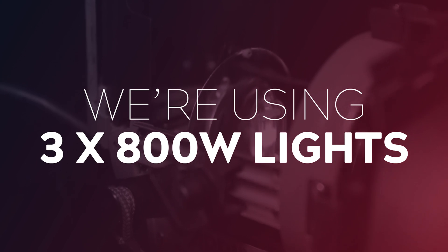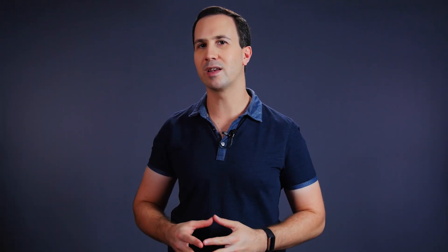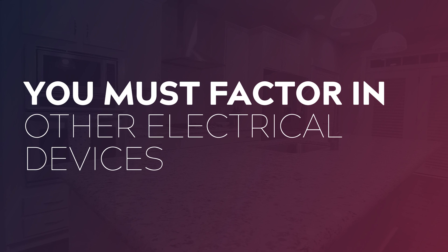So 240 times 10 equals 2400 watts, and this is the amount of power that I have available. In today's shoot I'm using three ARRI Lite 800 tungsten lights which each draw 800 watts, so 2400 watts in total. Now you might think you're good to go and just plug in all three lights, but if you do that there's a very good chance you will blow a circuit in the middle of a take — because we haven't factored in any of the other electrical devices that might be plugged in to that circuit.